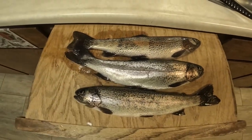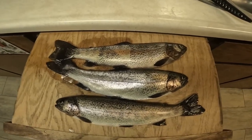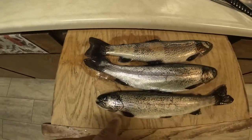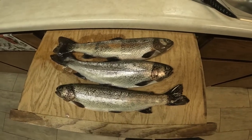This is from yesterday's catch — had it in the cooler, I was just too tired yesterday to prep them. That's that cool red stripe that we caught. I don't know if you can see that — I didn't get that red stripe. These are two rainbows, it's like a hybrid or something.